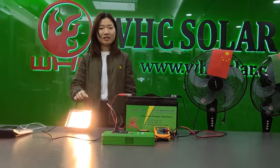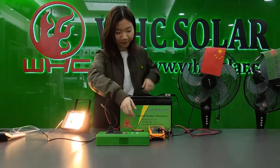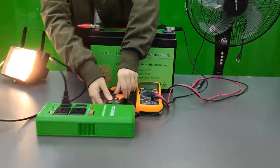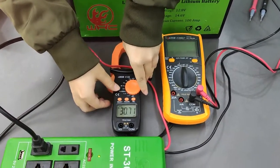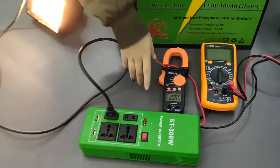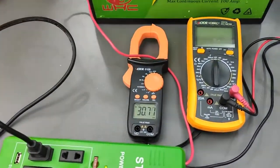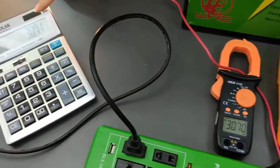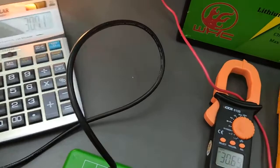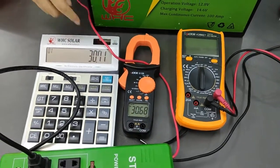Now let me test the current of this light when it's loading. It's 30.71 ampere. This is the current — 30.71 ampere.